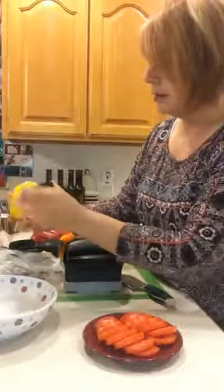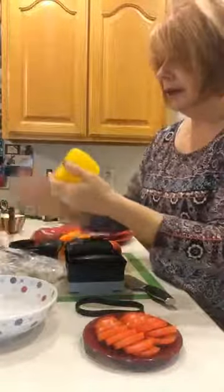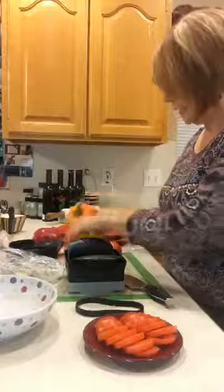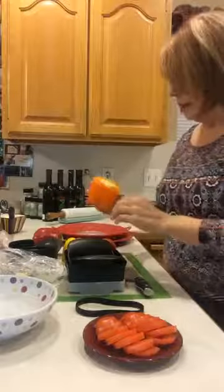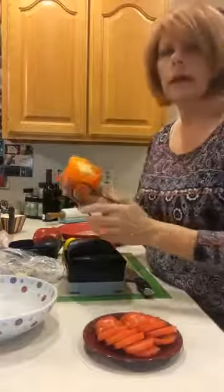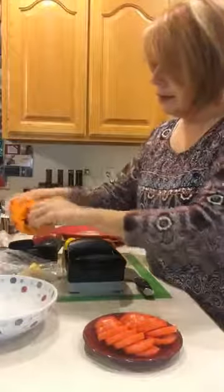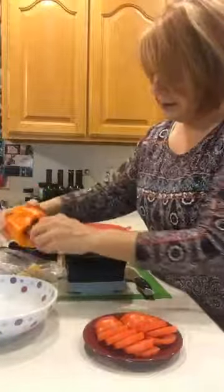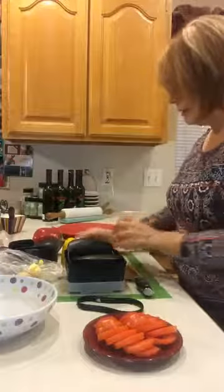I just realized it might have been off camera so you couldn't have seen how great that was. We're just going to get the rest of the seeds out of that, but it's really great to get everything out of the center. Let me try one more time — just get everything out of my pepper — just perfect, just like that.